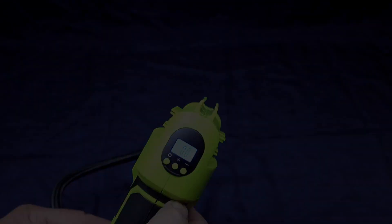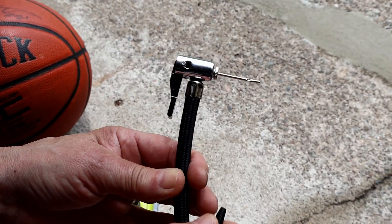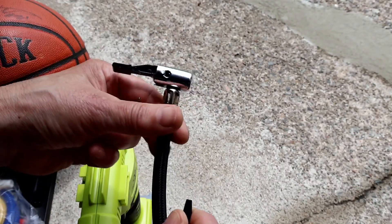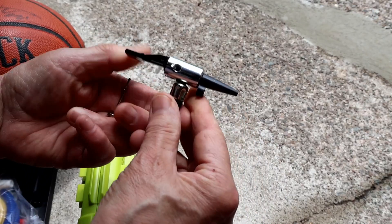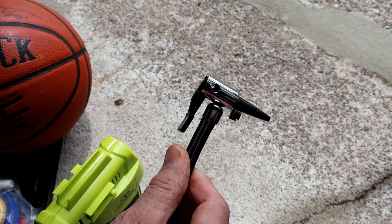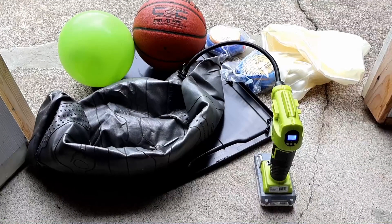Changing out the adapters is really easy. You just flip this up, pull this one out, insert the one that you want to use, and flip it back down. You're all set.